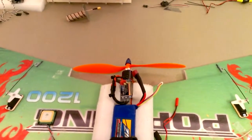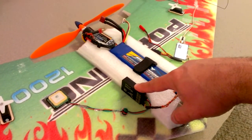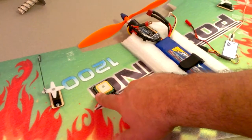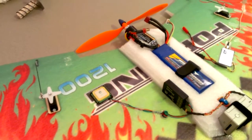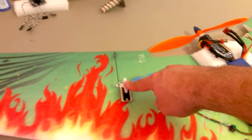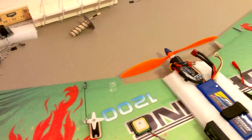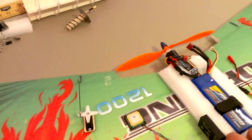I've also got my Hornet OSD velcroed onto the side here, a GPS unit for that, and 17 gram servos that came with the pop wing.